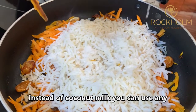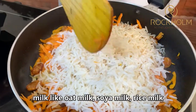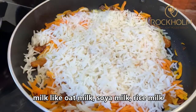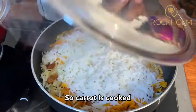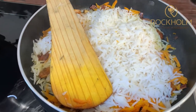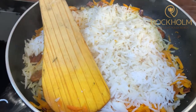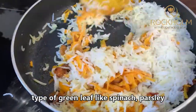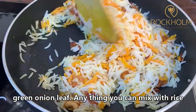Instead of coconut milk you can use any different milk — like soya milk, oat milk, or rice milk. Close the lid and cook. So the carrot is cooked. Add salt and mix the rice. With this carrot rice, you can also add any type of green leaves like spinach, parsley, spring onion, or leek — anything you can mix with rice.